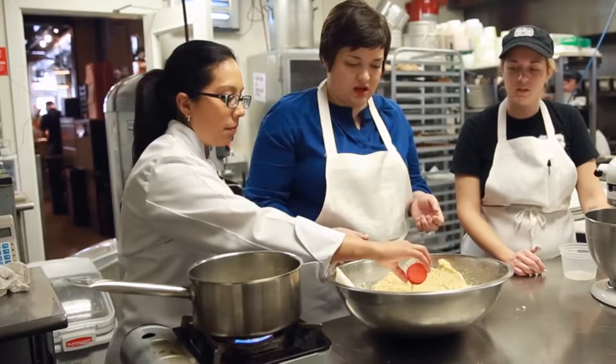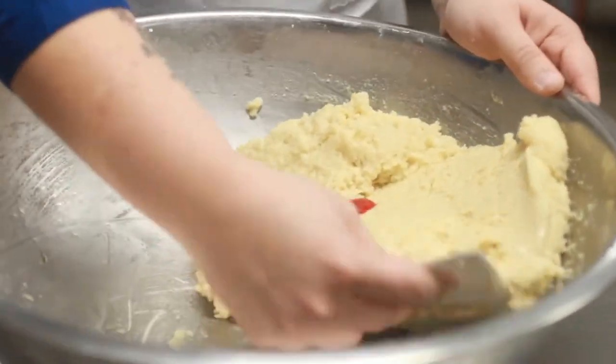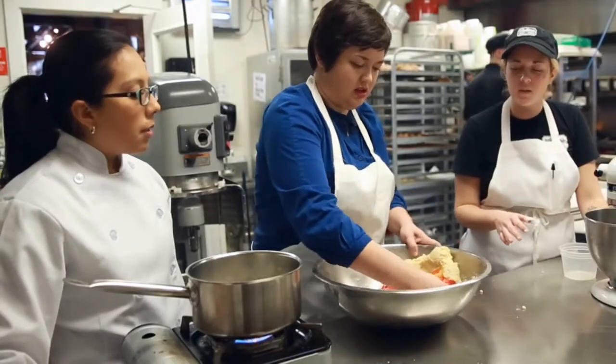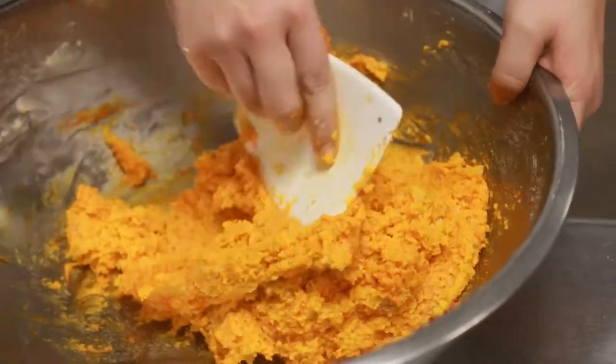Once you've created your paste, you can add your color into the mix. Fold food coloring into the paste, doing the steps by hand. It can be difficult — very thick. If you use an electric mixer, it will incorporate air and the cookies will not turn out properly.